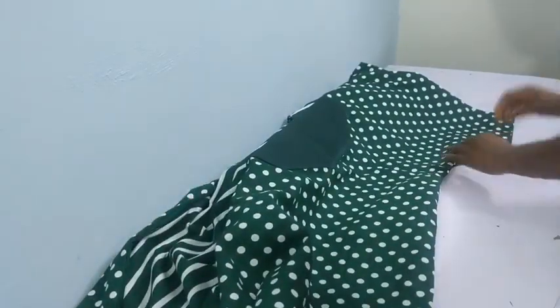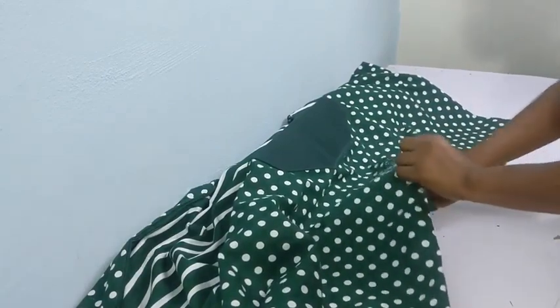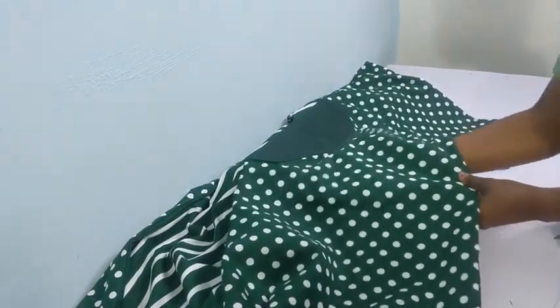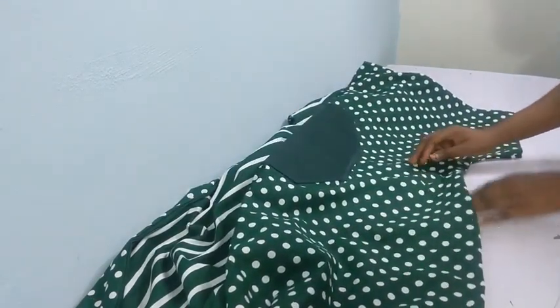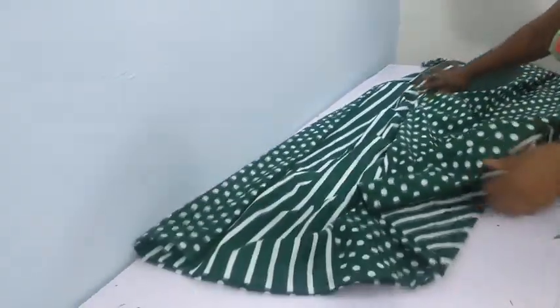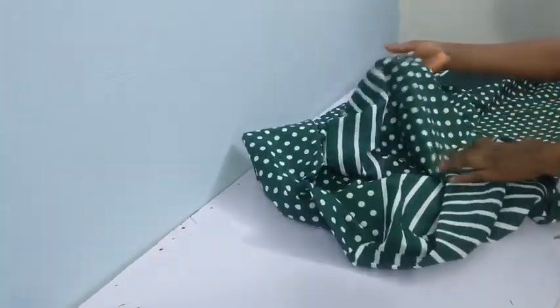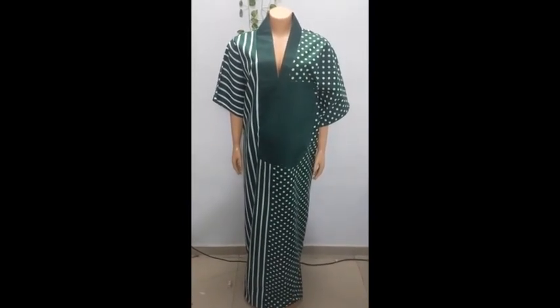Once done, turn it to the right side. Please subscribe to my channel and like my video — thank you so much! And we are done. That's the pocket just showing you how it's laying flat. I'm going to give it a good press, and that's the finished hem area. Here it is — thank you guys so much, bye bye!